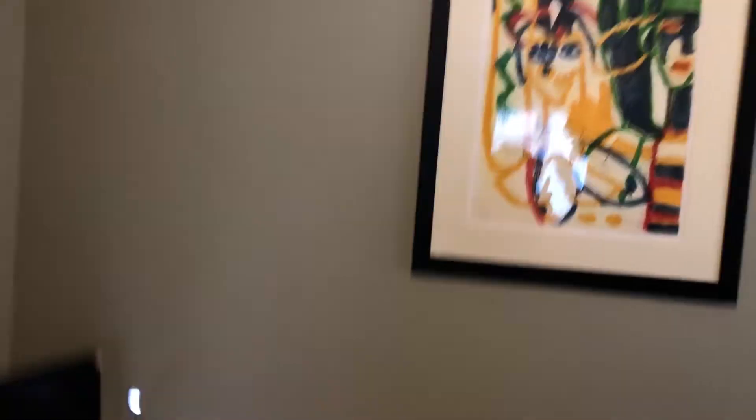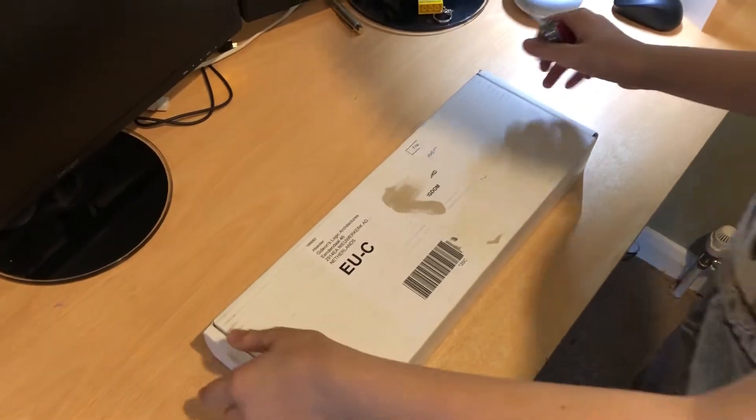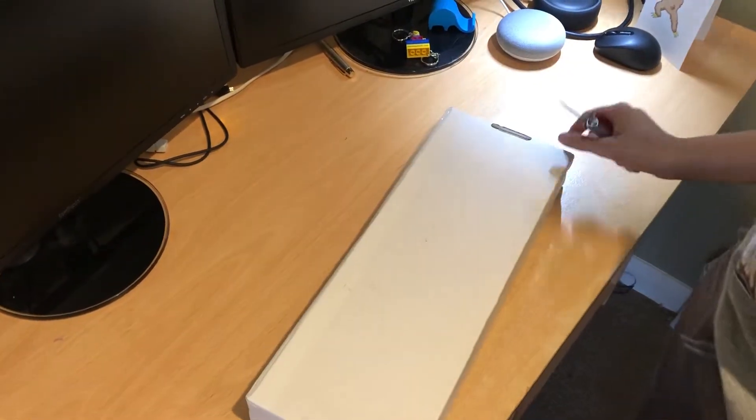So let's go ahead and get this opened. Harrison, you're going to be the one cutting it today, so be careful with the knife. Yes, always be careful with the knife.